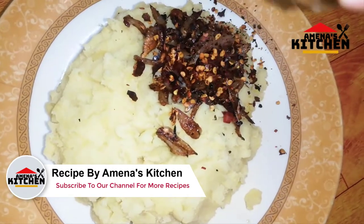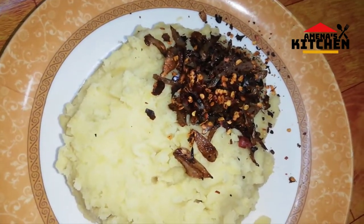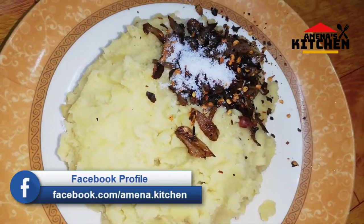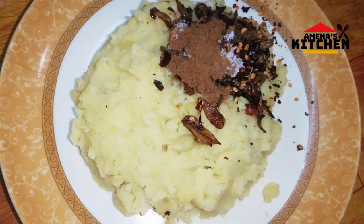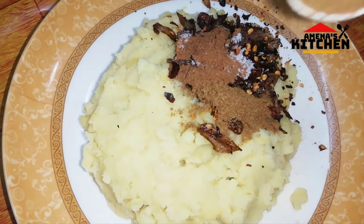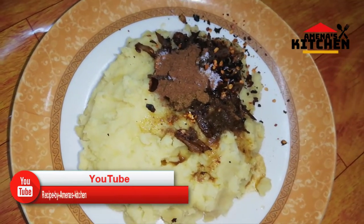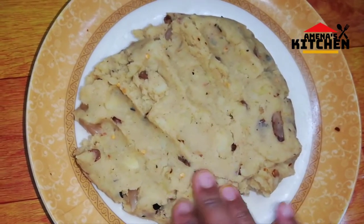I am going to mix it in a few minutes. We add the half-chamac. We add some of the salmon.